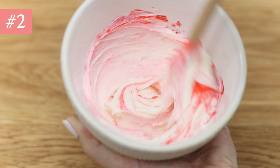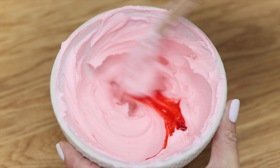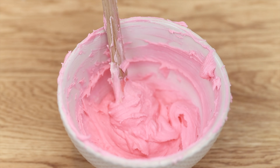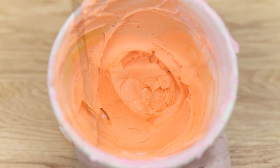You can repurpose leftover frosting by tinting it another colour. I recommend gel colours because they're much more concentrated than liquid colours, so you'll make brighter, bolder colours. Add the gel a drop at a time to make the colour you want to frost or decorate another cake.